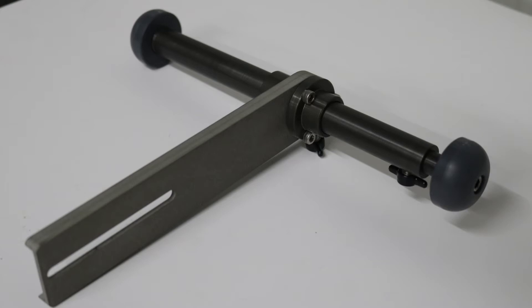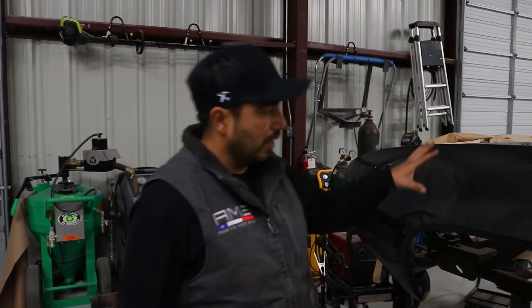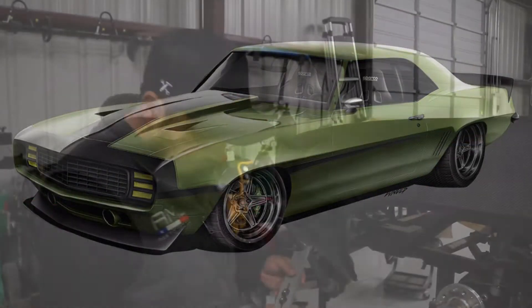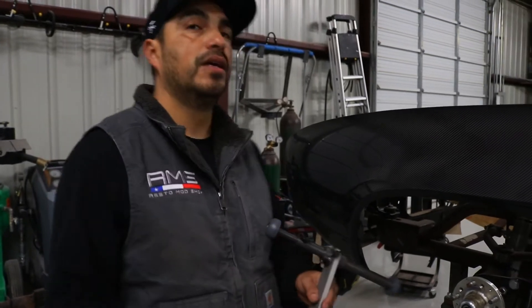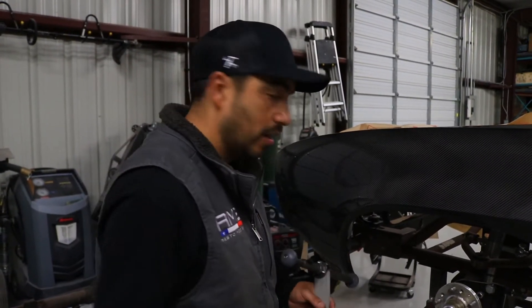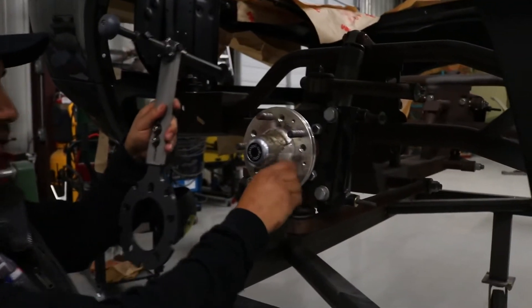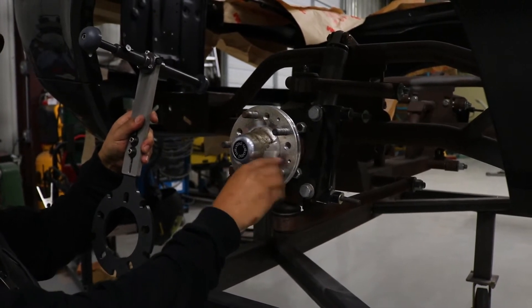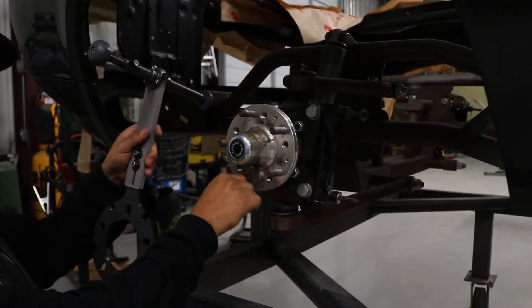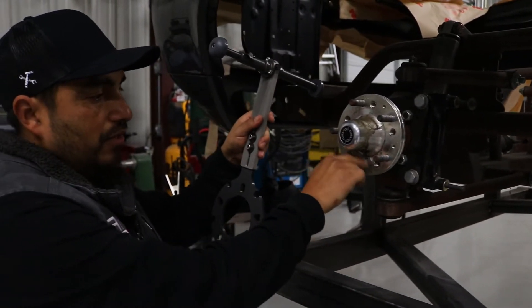For this example, we're going to be using the Commando Camaro for a demonstration of how we find our tire width, wheel width, and backspace. To set this up, you basically want to have everything on the hub that you're going to have installed.